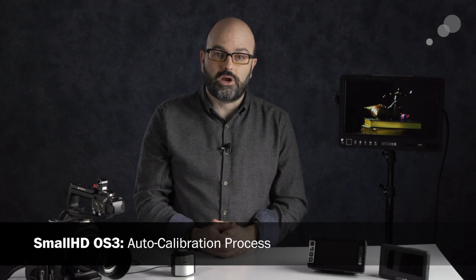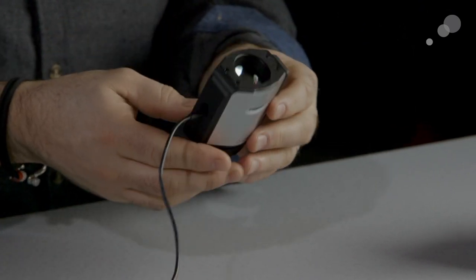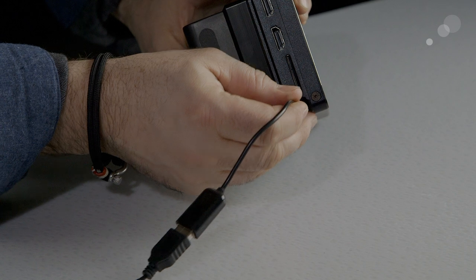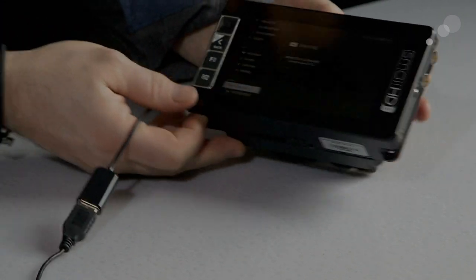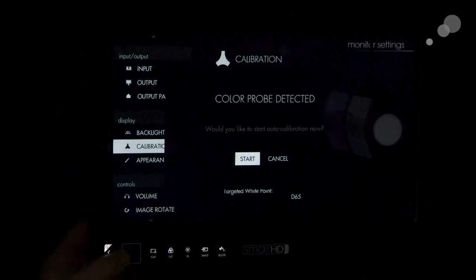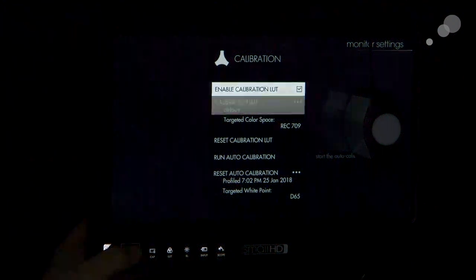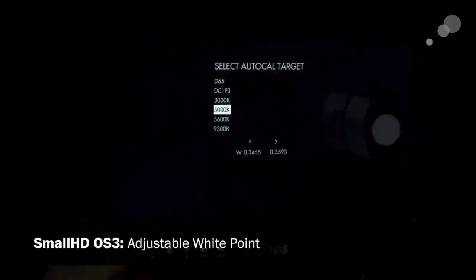Let's take a look at the calibration process. We take this color probe — it has a counterweight so it sits correctly on a larger monitor — and we attach it to our monitor as you can see here. It comes with a full USB to micro USB adapter for smaller monitors. As soon as you plug it in, it will automatically detect the color probe and ask if you want to calibrate. You can also go into the menu system, down into calibration, and choose auto calibration, where you can choose your white points.